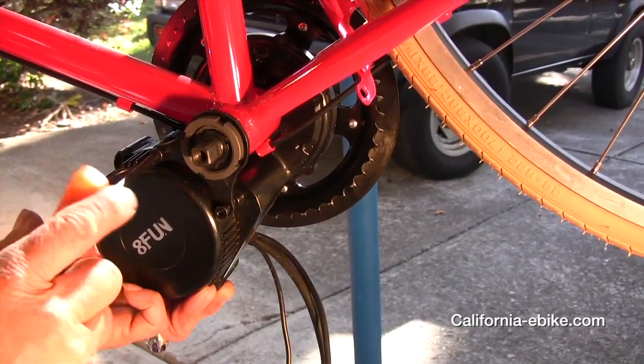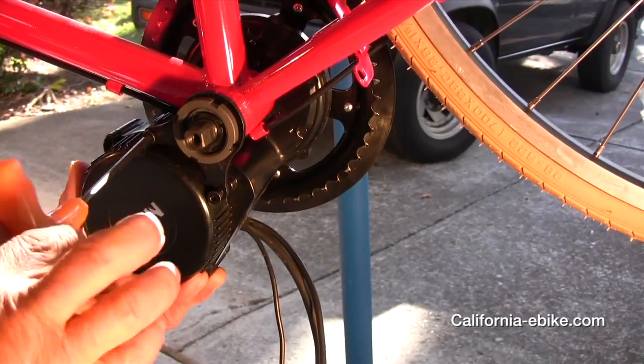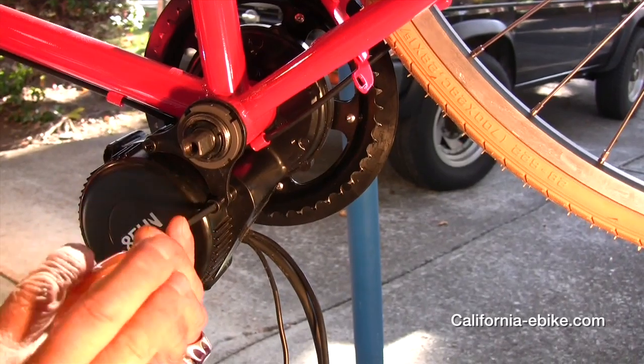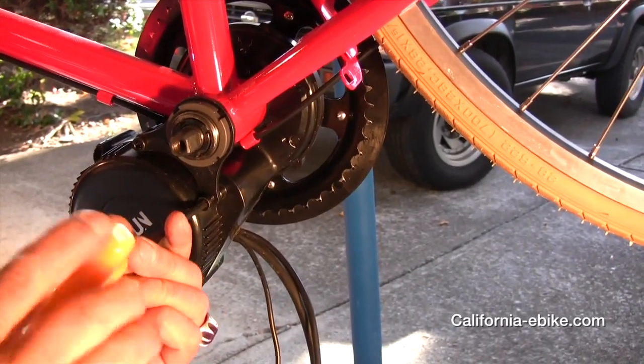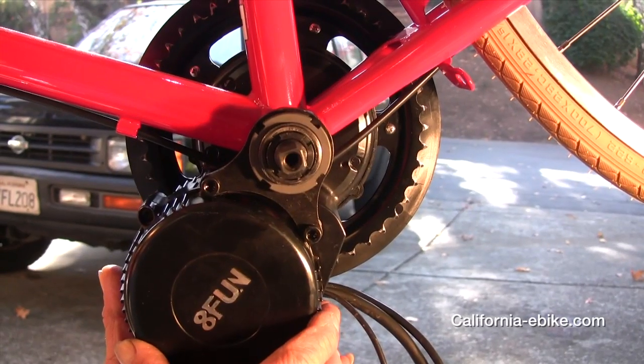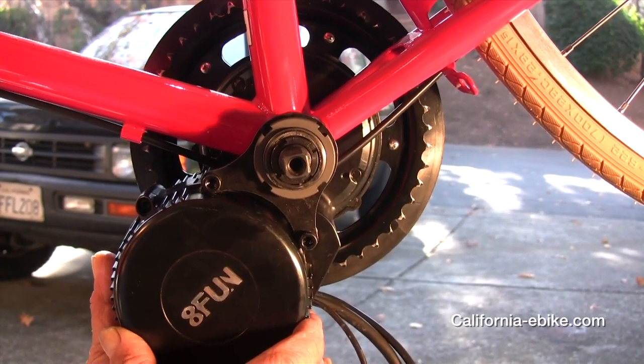Next, install the retainer plate to the mid drive unit making sure the teeth on the plate are facing the motor unit or facing the bottom bracket. They will be engaging the bottom bracket to keep the unit from rotating.